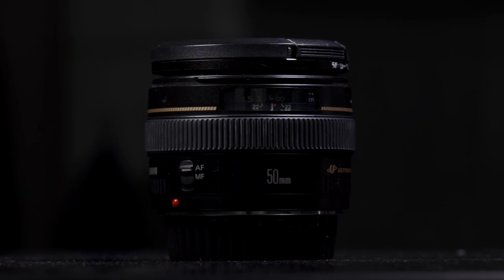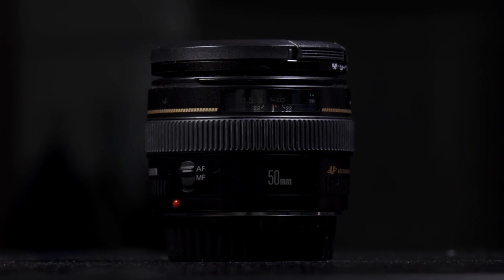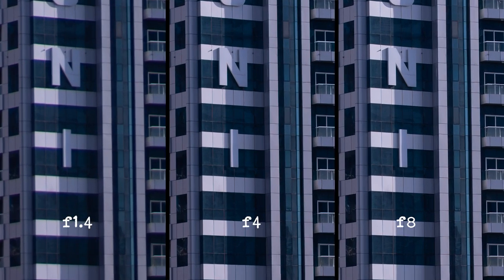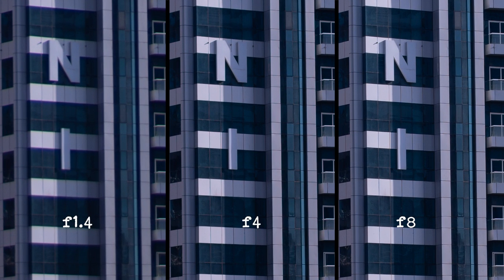Another lens that I've got is the Canon 50 millimeter 1.4. When I shoot at f/1.4 I find that the image is a little bit soft, but when I close the aperture down a little bit the image becomes a lot sharper. This lens has a sweet spot around about f/8, and you'll find a lot of lenses will have a sweet spot through their aperture range.